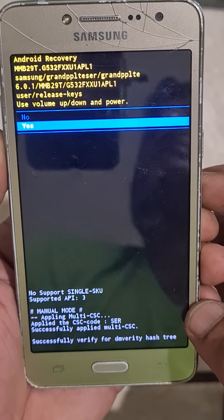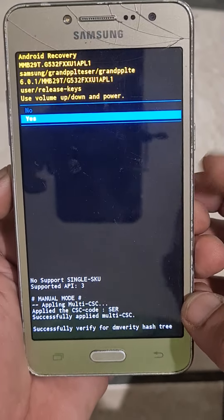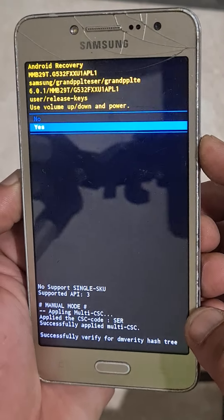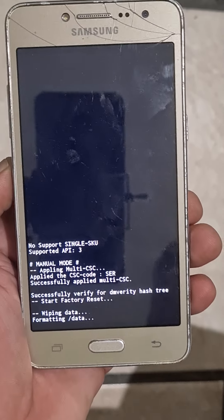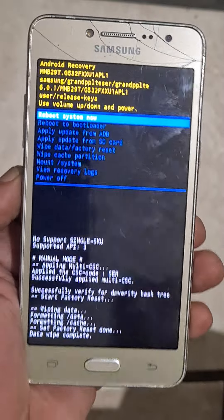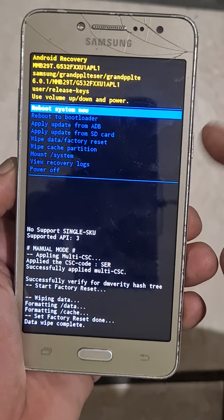Use volume down to navigate to yes, then select with the power key. Yes — it's wiping. It wiped. Now you can just reboot using the power key.